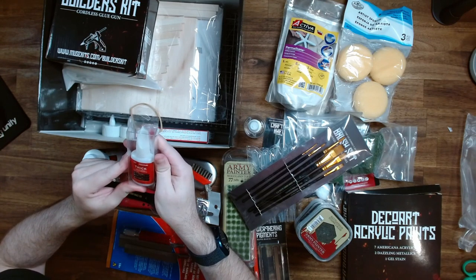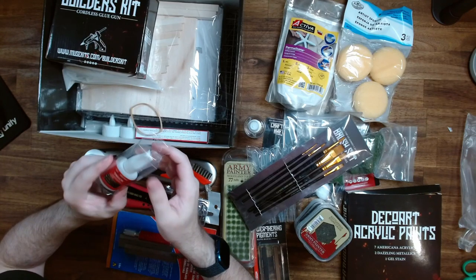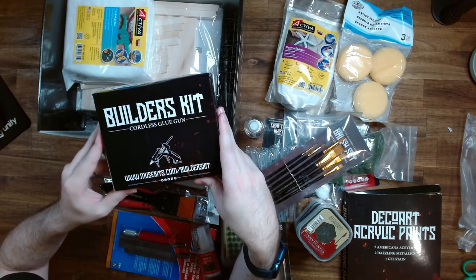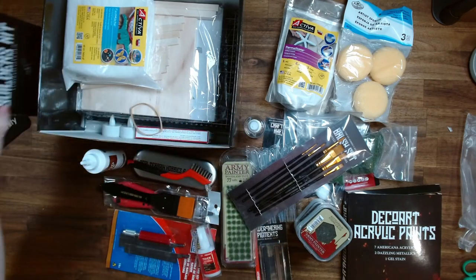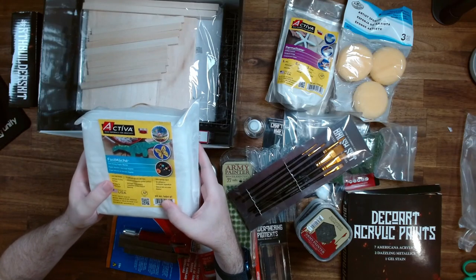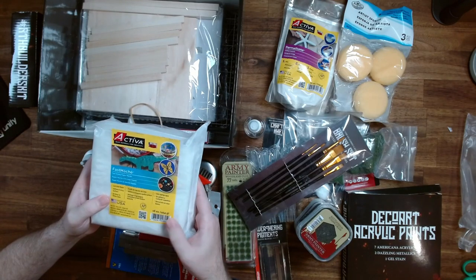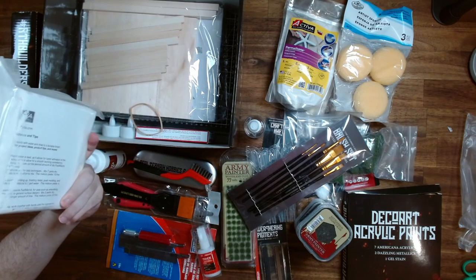We also have some gap filler — looks like it's mostly meant to be used with wood, so I'll have to read more into that one. Now we have the cordless glue gun. I was really excited to check this one out, so I'm going to put it to the side and we'll have a look at that after we get through a few more things. It looks like we have some paper mache here — I imagine that'll be really useful for sculpting some terrain and adding detail. There's quite a lot here too — about half a kilogram, so that'll last me for ages.